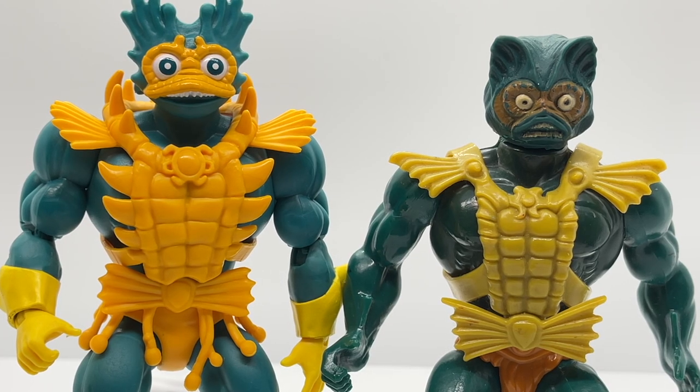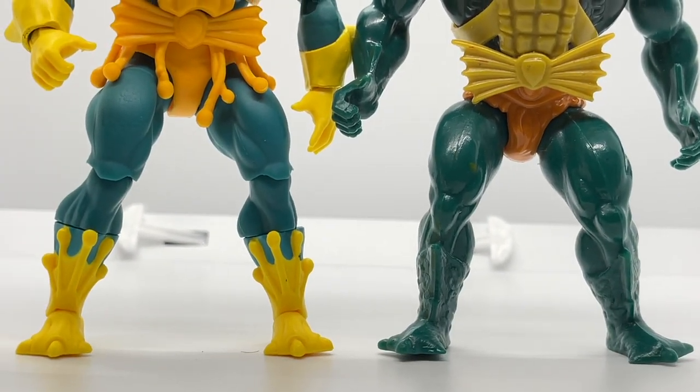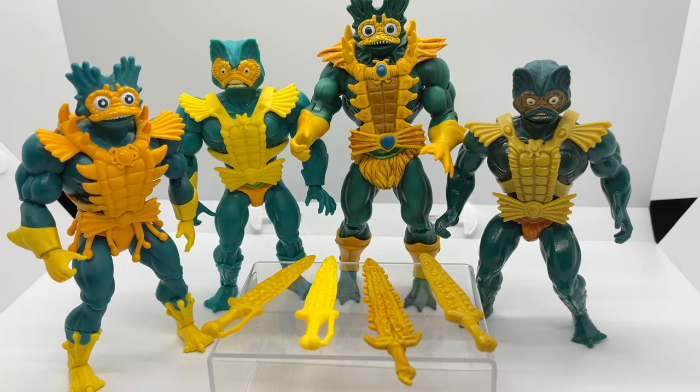Finally, comparing the Lords of Power version to the Vintage figure — most of the comments from the Origins comparison apply here since the Vintage version is really the same as the Origins version. We'll do a quick visual scan for similarities and differences. Looking at the swords, the main differences are the color and sculpting done on both the Vintage and Masters of the Universe Classics swords versus the Lords of Power version.